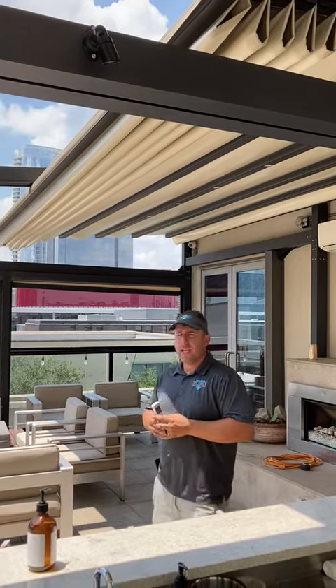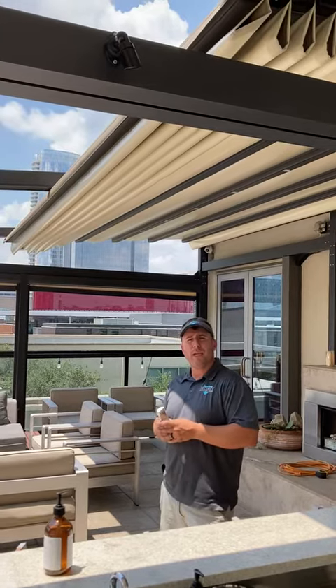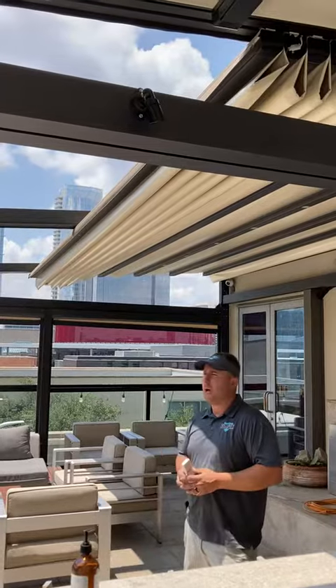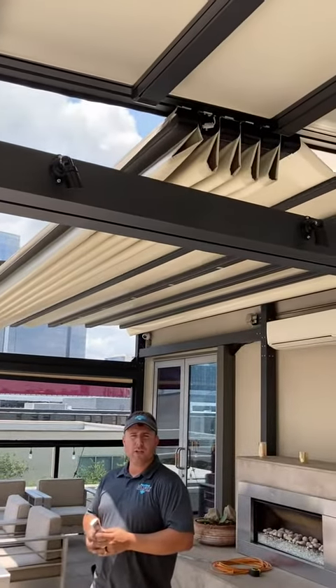It's been in for two or three years and the maintenance has kind of fallen by the wayside. They had some trouble getting somebody in here, so we came out today to help them out — program a new remote, get their old ones sorted out, get the retractable roof working again, and done some repairs on the shades.